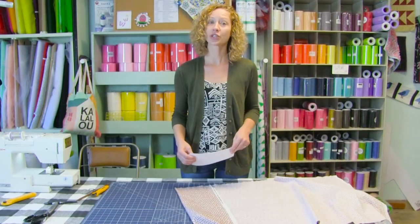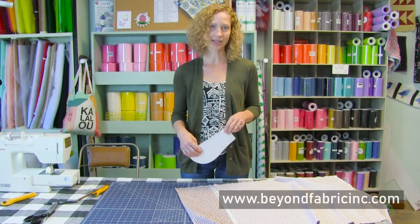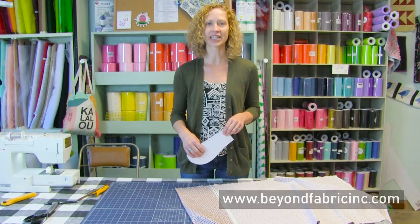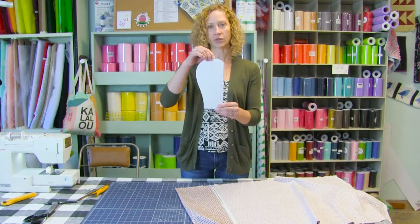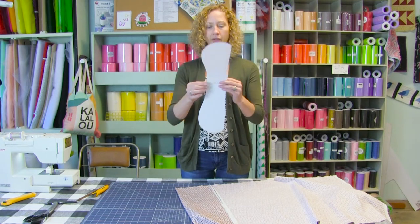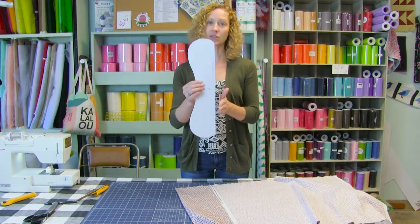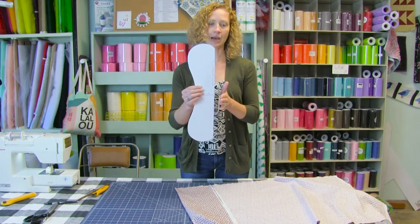First you need to put your pattern together. The pattern is available on our website www.beyondfabricinc.com as a free download. It will print out and you're going to have two pieces that get taped together. You have a fold here and this is where we're going to match up to the fold of our fabric.